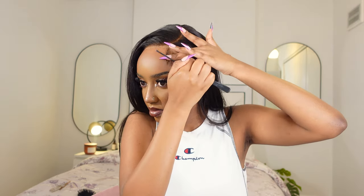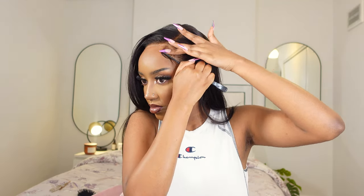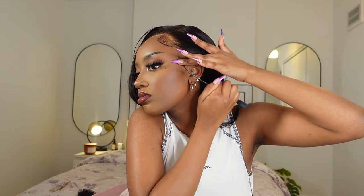Now just creating some baby hairs. The white demarcation on the hairline is not the lace — that's just the excess Got2b. Later in the video you'll see it completely disappears. I went in with a wet wipe and wiped off the excess, then put on a bit of concealer at the front because my makeup was going crazy.